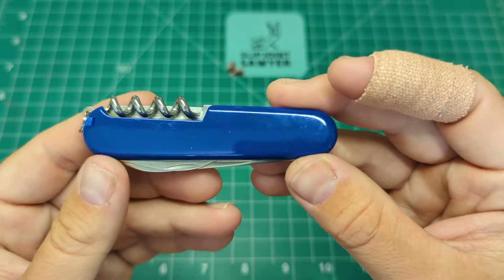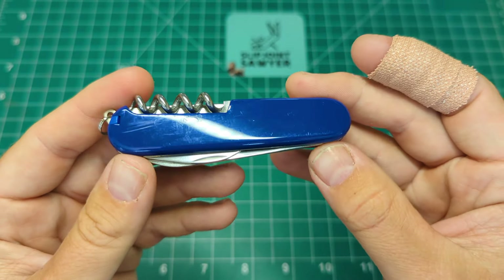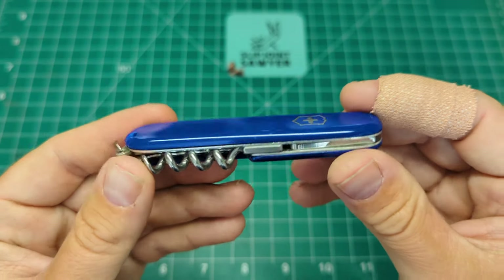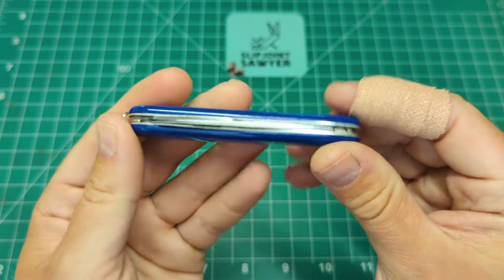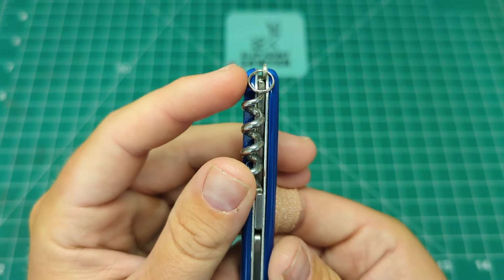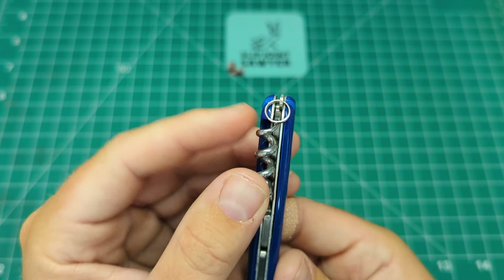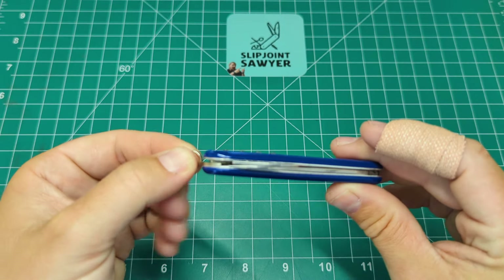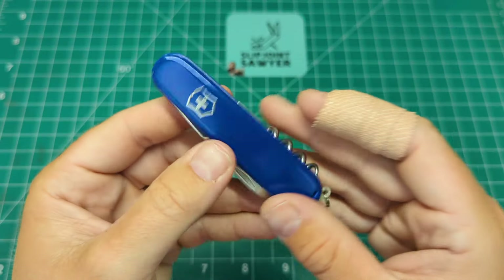There are quite a few scratches on here - this has been used and carried and loved by someone previously, which is another reason I picked it up. I love picking up knives that have been well used; it really makes me want to carry them more. The Waiter has a single layer design, and the original key ring has been replaced with a smaller one, similar to the 58 millimeter size, which works so much better with a small lanyard attached.